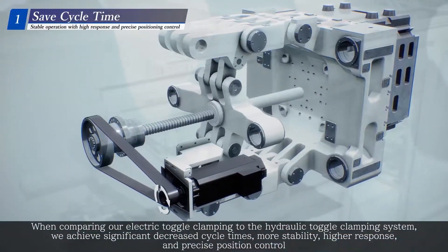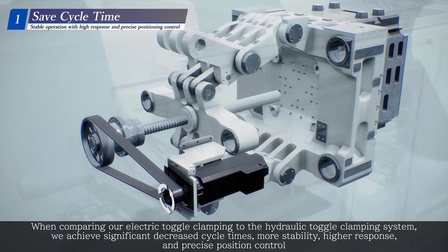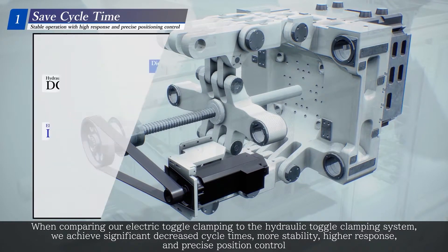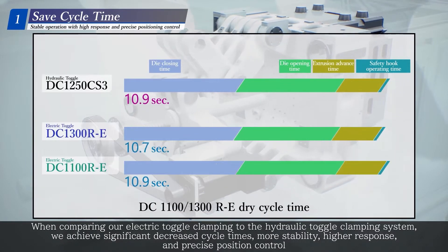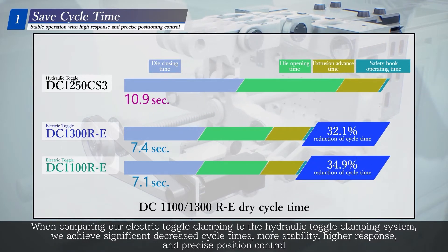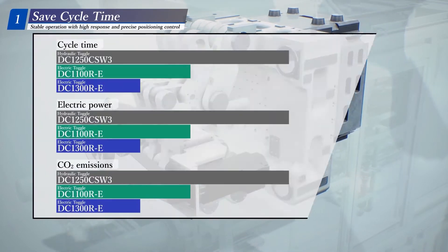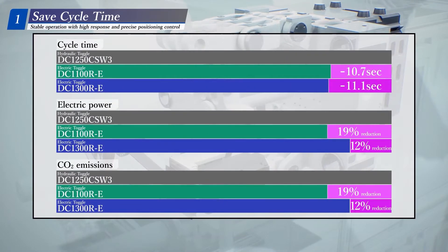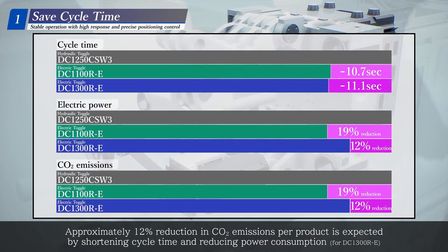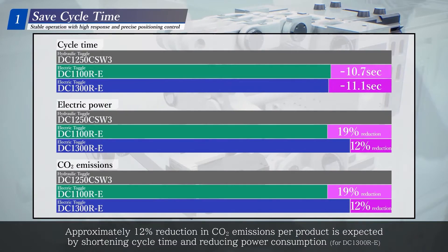When comparing our electric toggle clamping to the hydraulic toggle clamping system, we achieve significant decreased cycle times, more stability, higher response, and precise position control. Approximately 12% reduction in CO2 emissions per product is expected by shortening cycle time and reducing power consumption for the DC-1300RE.